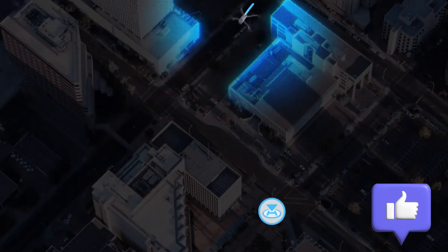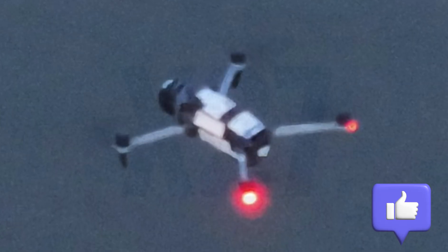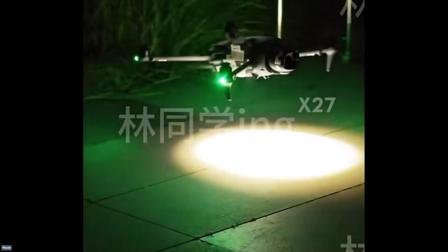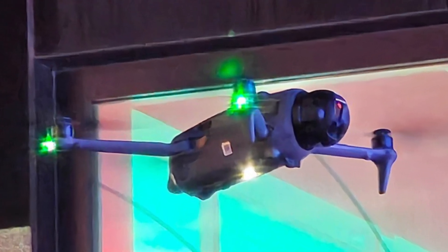But won't the Mavic 4 have a LiDAR sensor? This was a mystery that lingered for several months, as despite having many leaked images from various angles, none of them showed any signs of a LiDAR sensor, since its camera occupies the entire front part, which would be inconsistent for a professional drone of this category.